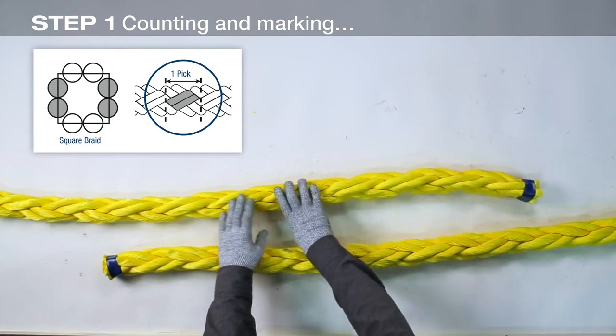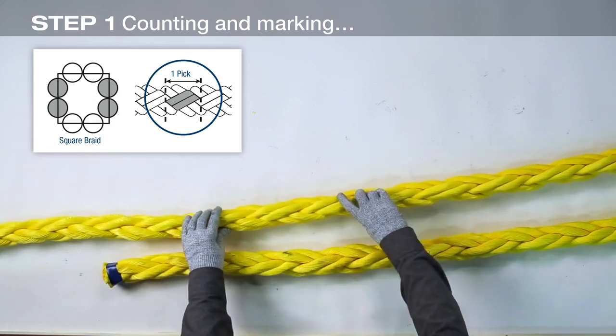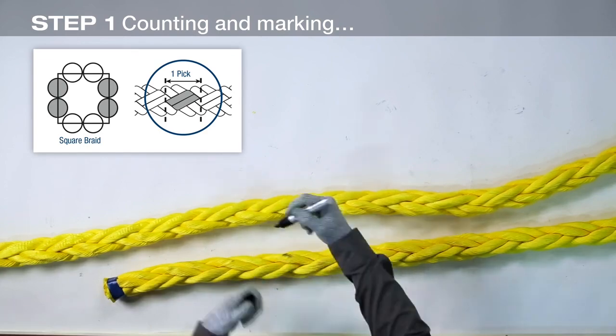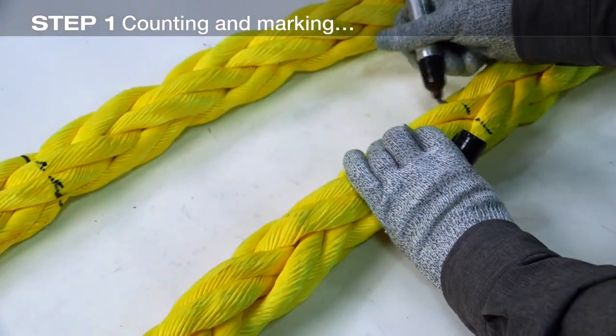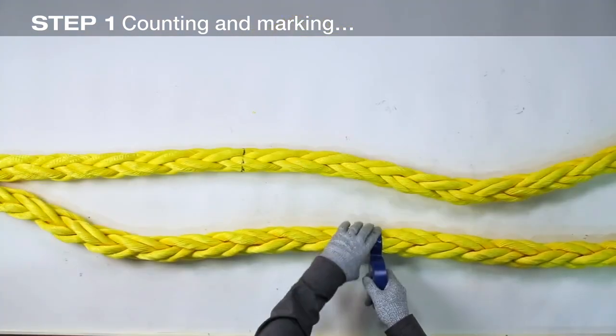From the end of the rope, count 16 picks and make mark one. Mark the second end of the rope the same way. Apply a tight wrap of tape at both marks.